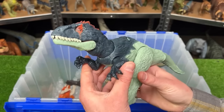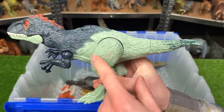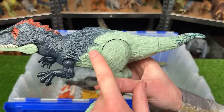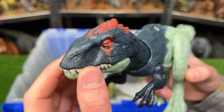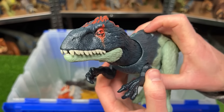Next up is the Eocarcharia figure. This Dino figure has quite a bit brighter coloring compared to many of the other ones with this bright green blue in the back and then the dark blue on its front with the bright red on its head. And it's got that same action button on its back to activate the jaw chomping action.